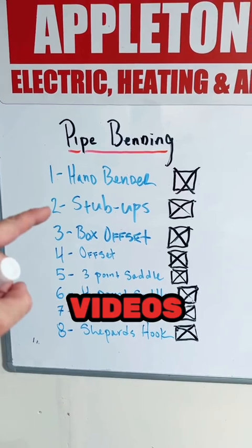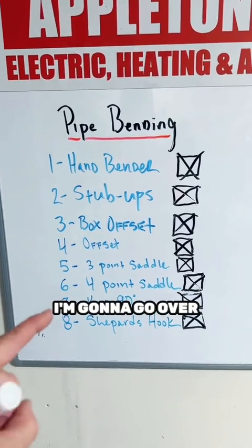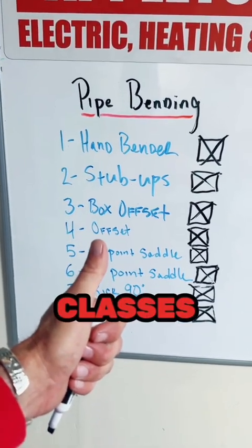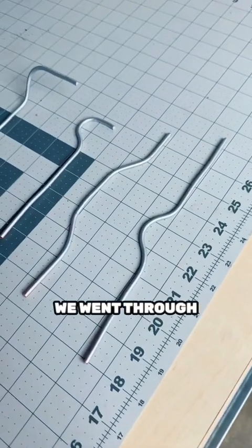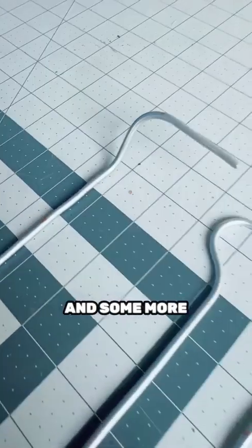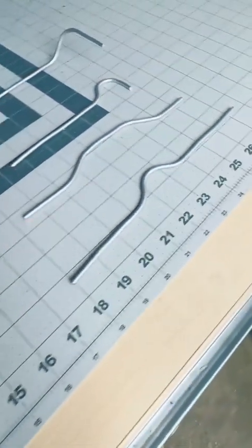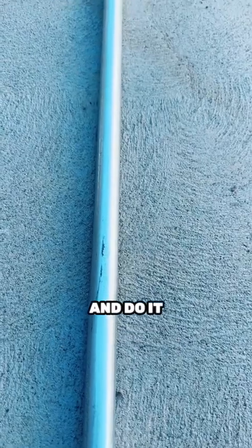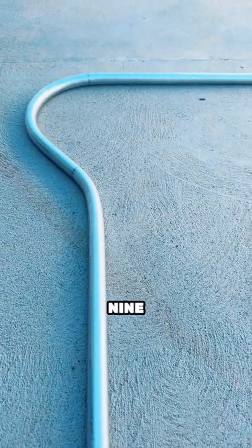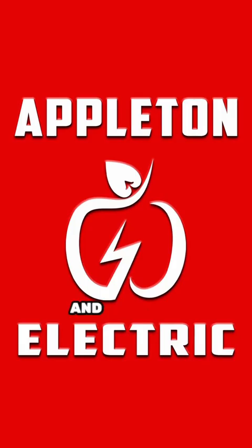That is it for my pipe bending video series — we have completed episode 8. I want to thank every one of you that has watched all my videos and commented, even if you were negative. Looking forward to the next video series where we get into advanced pipe bending — episode 9 is going to be on back-to-back 90s with an offset. Once again, thank you for your support. I appreciate all the follows and likes, and I'm going to get these videos coming soon.